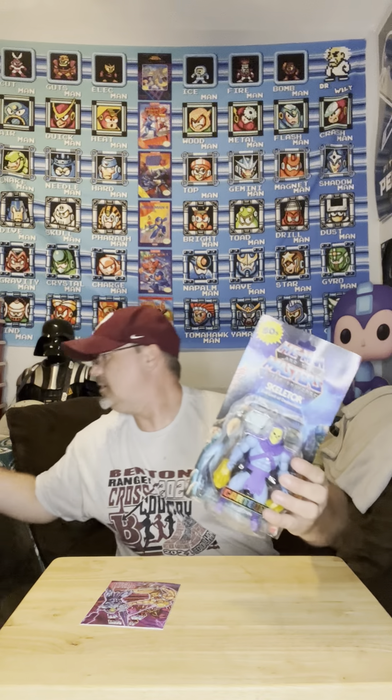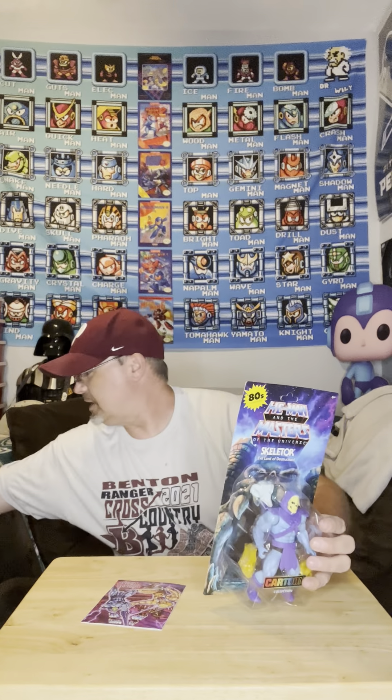Every one of these — so far I've got five — the majority of them the card backs are bent, wrinkled, lots of crinkling here. Terrible job. If I was a non-opener I'd be pissed, I wouldn't have kept any of these. My Teela is the closest one; she's got a little bit of it, she's probably the best one I've got.